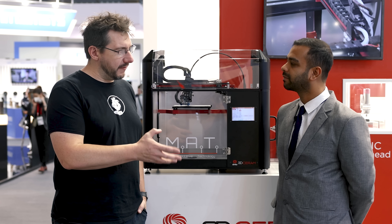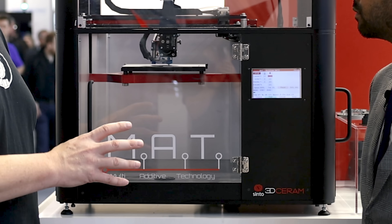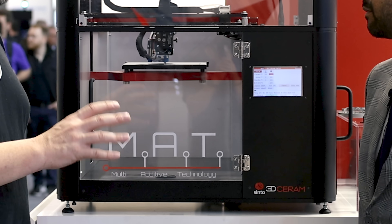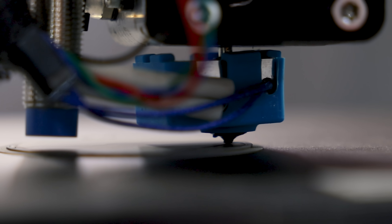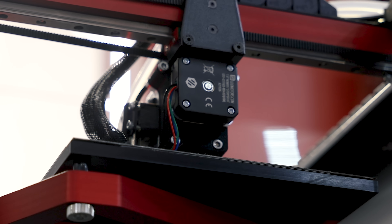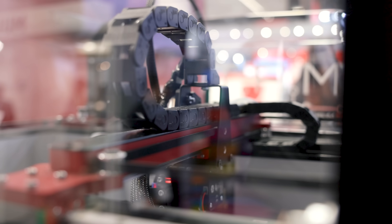You said modified FFF printers — and I would assume that the MAT here is one of those modified FFF printers. MAT is the next generation of printer, a multi-additive technology, to not just do printing but also a number of other steps.